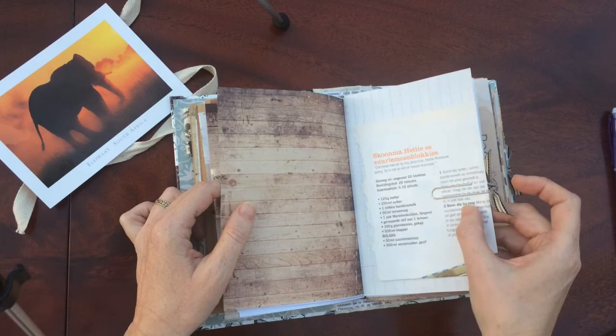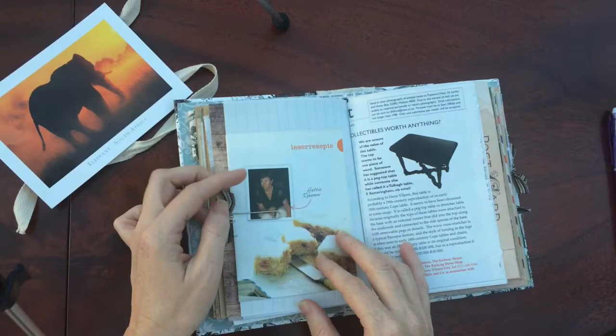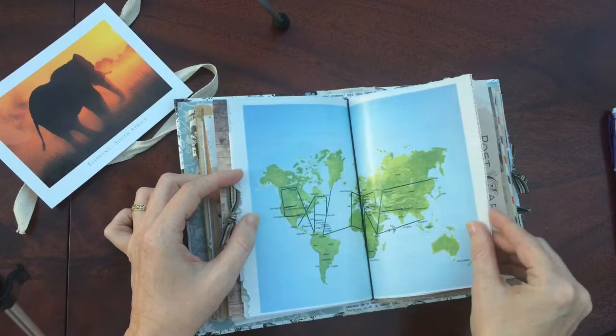There's a recipe. It's in Afrikaans — it's a Seedlemon blockies. So if you want to make Seedlemon blockies, that is lemon blocks. It's like a biscuit. We've got the recipe.